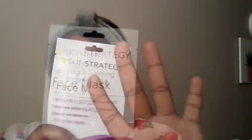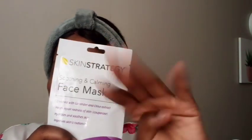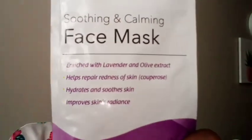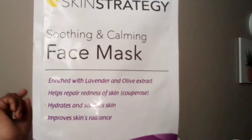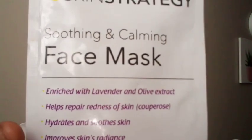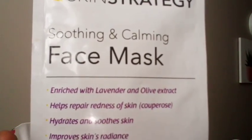This face mask has four super amazing benefits. The first one is that it's enriched with lavender and olive extract, which is good for the skin. Second, it helps repair redness of the skin, which is something I was struggling with. Third, it hydrates and softens the skin. And lastly, it improves skin radiance — amazing benefits for a very affordable price.